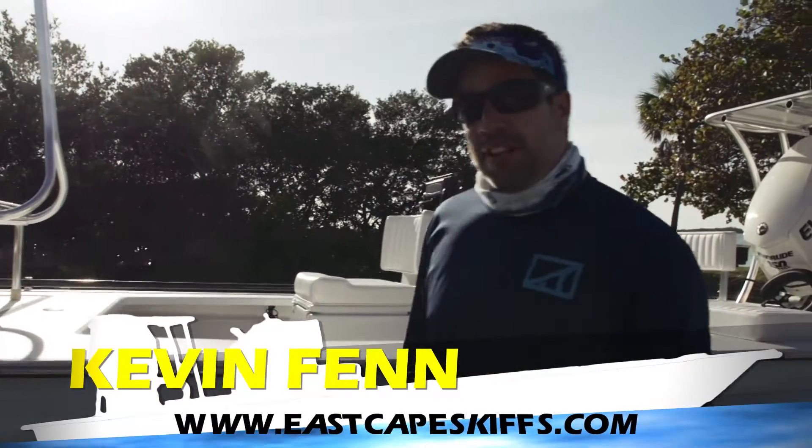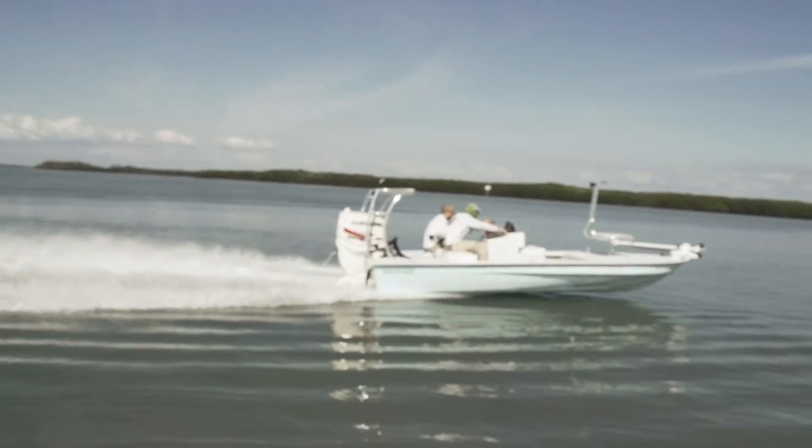Hey guys, what's going on? It's Kevin Escapes Gifts. A little different view today. We're down here at St. Pete. We were running around doing a VHP video.